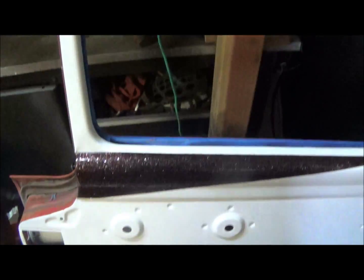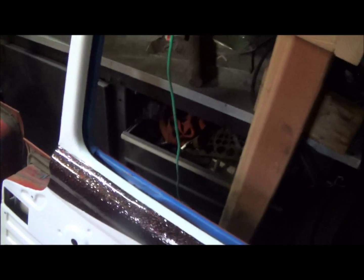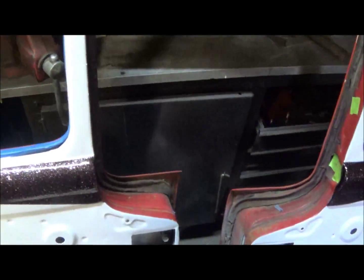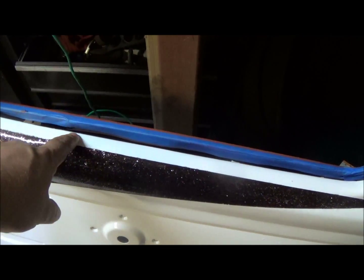Anyway, here's what I did. This thing doesn't want to focus. Here's my doors — I'm digging it. The flake isn't showing up. There, now you can kind of see it there. This is the driver's side, this is the passenger side. The only thing I kind of found that I don't like is it's got a ridge, because this is built up more than this.